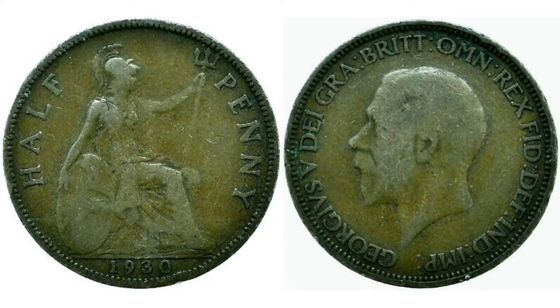We'll start off on the left hand side. We have got Half Penny, the coin's face value, either side of the Seated Britannia. The Seated Britannia there bearing the Trident in the left hand, holding the wheel with the Union flag in the right.